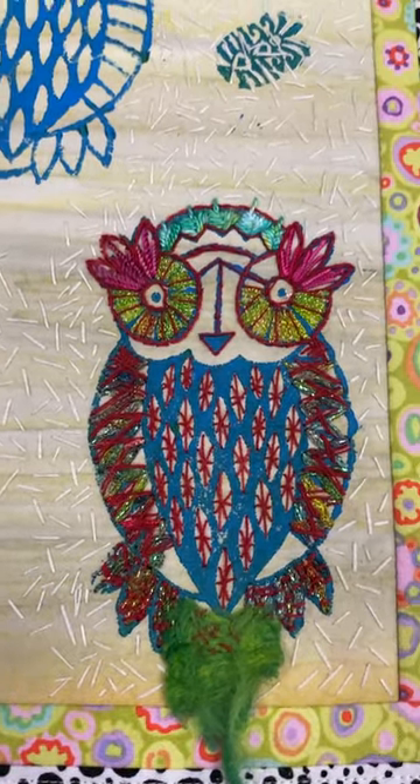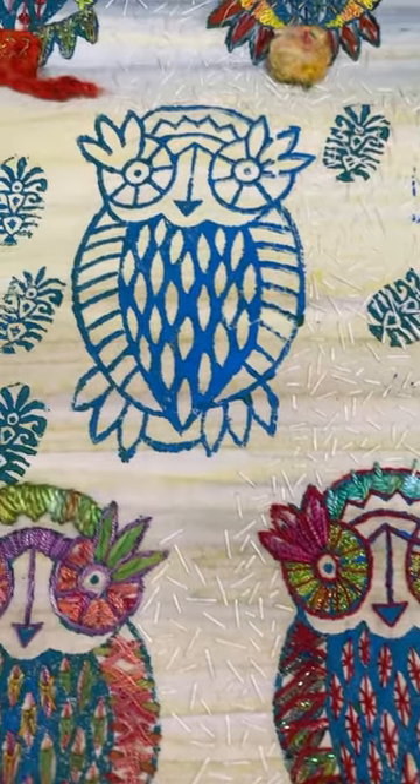Here are my owls — I block printed all my owls and prepped the fabric the same way. I took the batik, put Misty Fuse on it and flannel, and as you can see it didn't add to the depth of it — it just stabilized the stitching. I did leave a couple on each row unstitched so you could see what they started with — that was the shape and that was the paint on it.